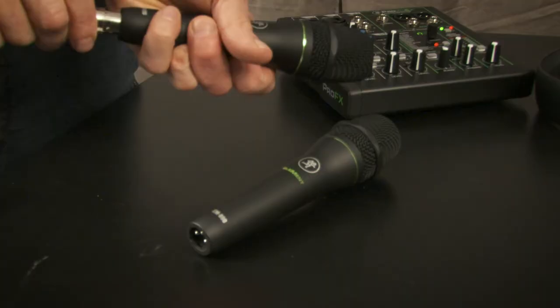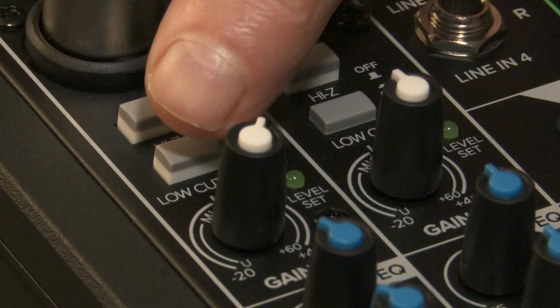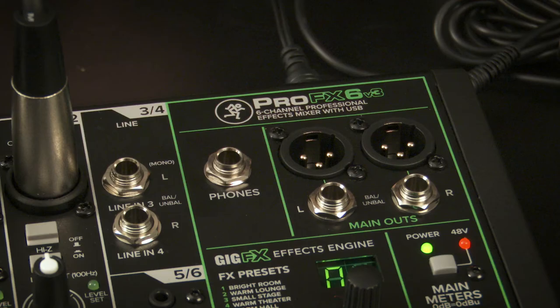Let's get started. First, connect the two EM89Ds to channels 1 and 2 on the Pro FX6v3 mixer. Set the gain control so that the level set LED for each channel lights up whenever your source hits its average volume level. For vocals, the low cut switch could help reduce the potential for nasty feedback. To hear yourself or anything else connected to the mixer, connect your new MC100 headphones to the phones jack. The level for this is controlled via the phones knob.